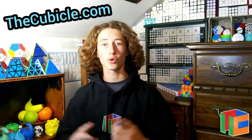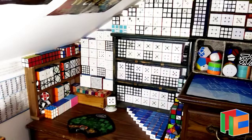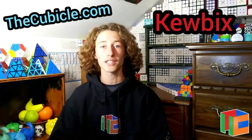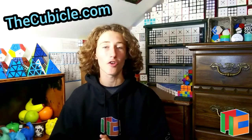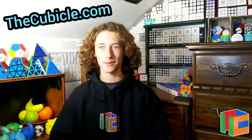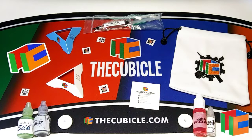This video is sponsored by TheCubicle.com. Do you want all these amazing cubes but just can't quite afford them? Well, you're in luck — you can now use discount code 'Kewbix' at checkout to get a sweet discount off all of your orders. It saves you money and helps my channel grow. Also don't forget to subscribe to TheCubicle on YouTube and check out all of their other social media so you don't miss out on any of their weekly exclusive sales. Links for everything will be down in the description below.